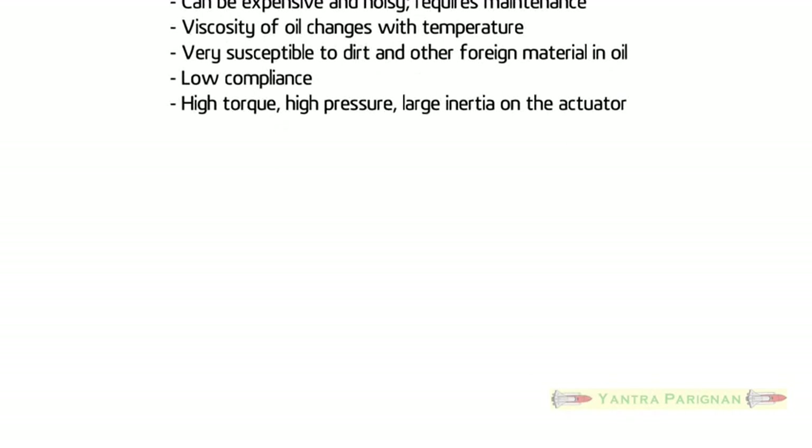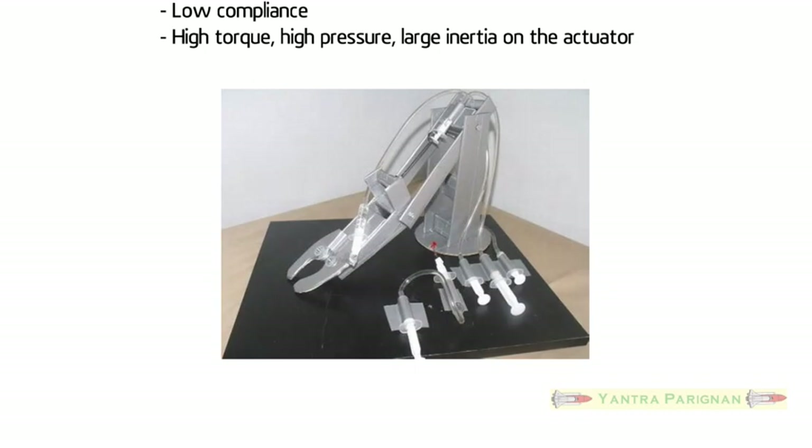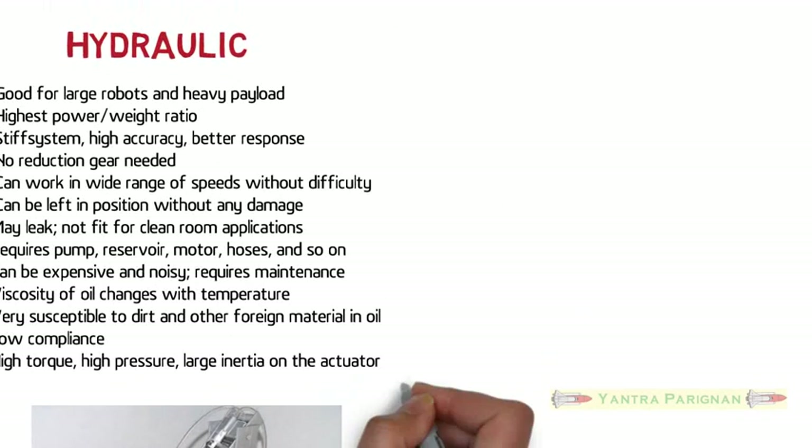Hydraulic actuators have low compliance, high torque, high pressure, and large inertia on the actuator. The figure shows how hydraulic energy provides the actuation to the robotic arm.